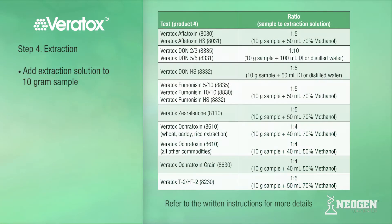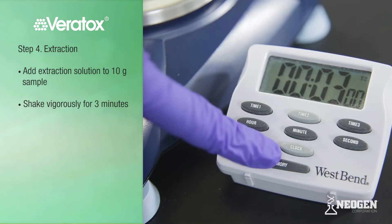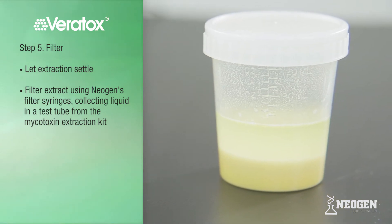DON samples will be extracted in deionized or distilled water. Ocratoxin is extracted in either 50% or 70% methanol, and all others utilize a 70% methanol solution. Using the chart provided, add the correct volume of your extraction solution to your 10-gram sample. For the Veritox Aflatoxin extraction, we will add 50 milliliters of 70% methanol to our 10-gram sample. Place the extraction cup on the rocket shaker and shake for three minutes. The alternative is to shake vigorously by hand for three minutes. Once you are finished shaking, let it settle.